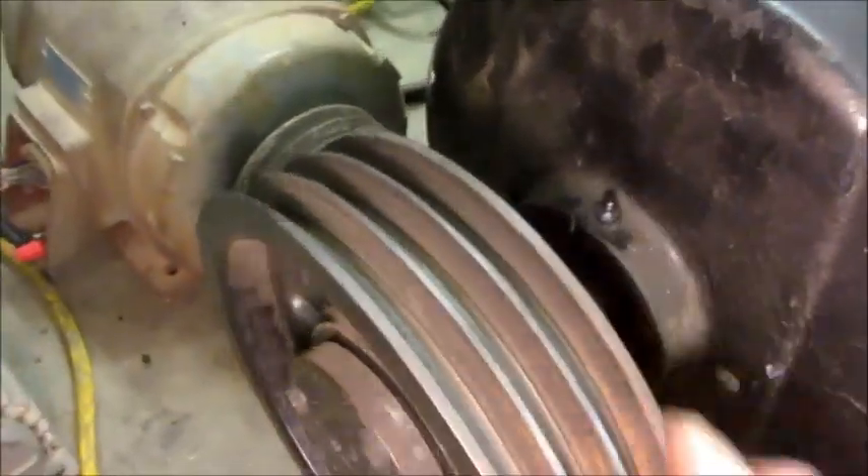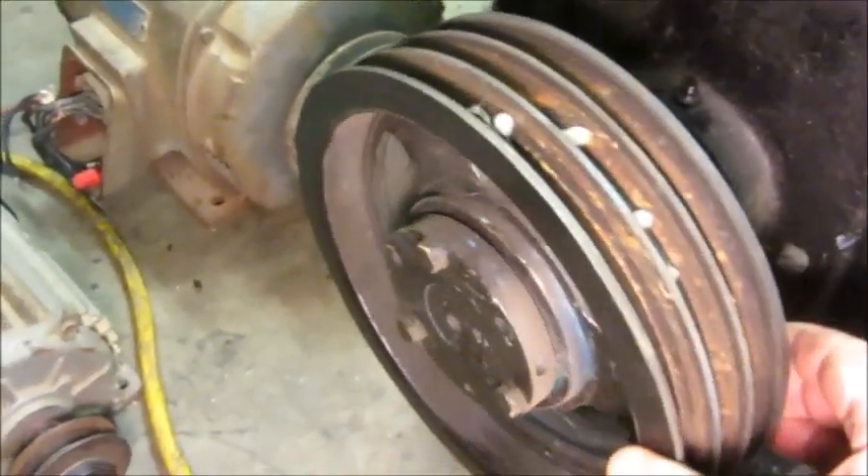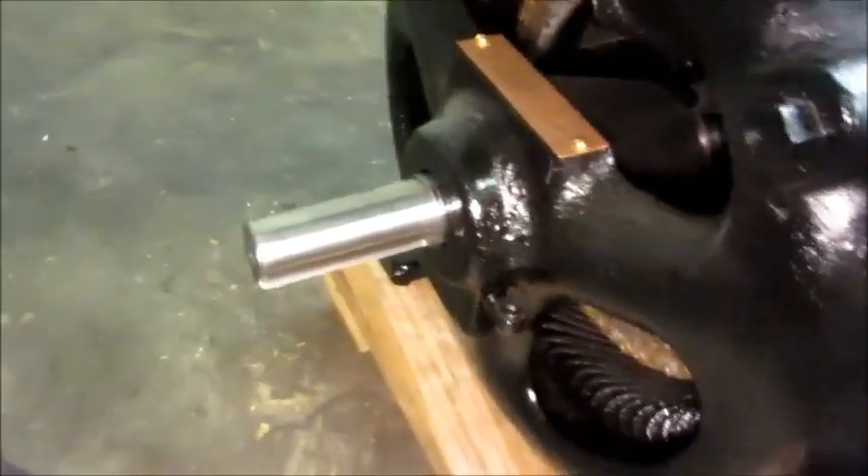I did put a little grease in it, but the bearings don't sound so good — there's no telling how long it's been since it's run. Nothing else to do but try it. I'm going to go ahead and start the Allis Chalmers motor.